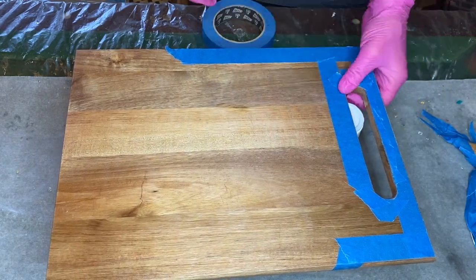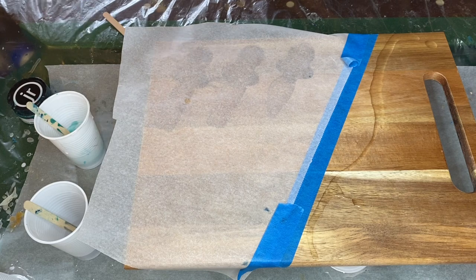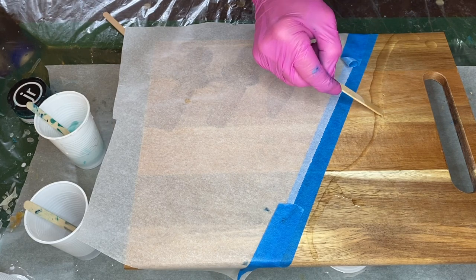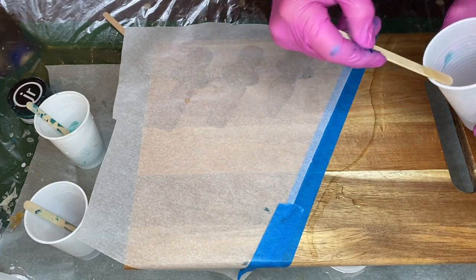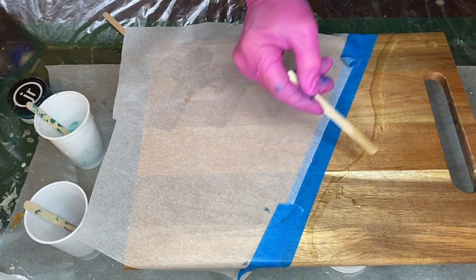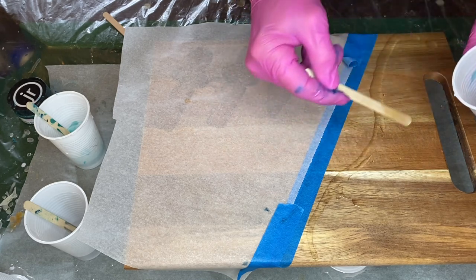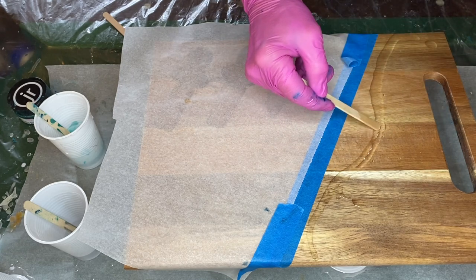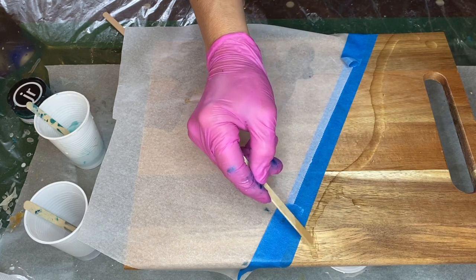Then she turns the board around and places a sheet of baking paper on the side where it'll remain wood, just to be sure that she doesn't accidentally get any drops of resin there. She mixed her Part A and Part B resin for about three minutes and then poured a clear line of resin on the board, outlining where she wants the resin to stop — this will act as a barrier so that the resin doesn't go further past this point.